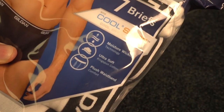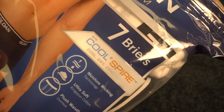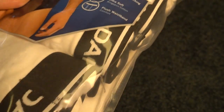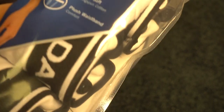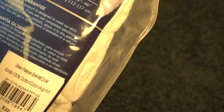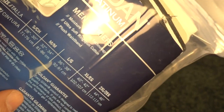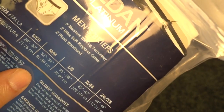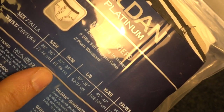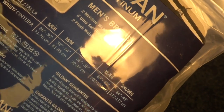Seven in a package. Supposed to be moisture wicking, ultra soft, plush waistband, and you can even feel the comfort. I got the medium size, because they have a 32 inch waist, and medium covers 32 to 34 inches, or 81 to 86 centimeters.